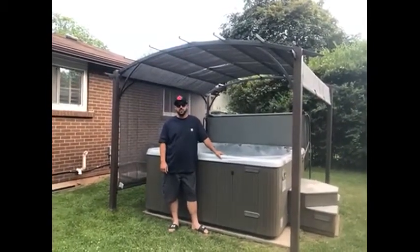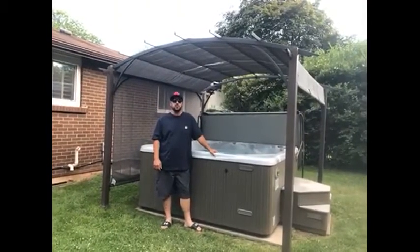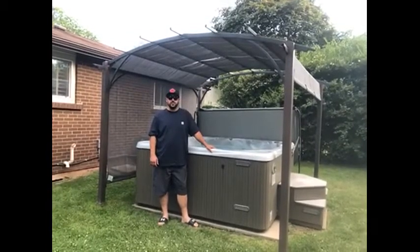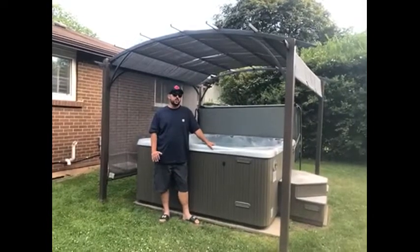Hi, I'm Justin from Burlington, Ontario and I'm reviewing the For Living Cambrian Arch Pergola, which I've put to the test. It took me and my son an hour and a half to assemble and it fits perfectly over our hot tub. We absolutely love our new pergola.